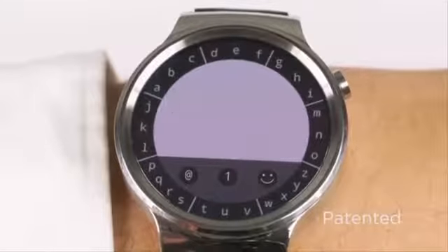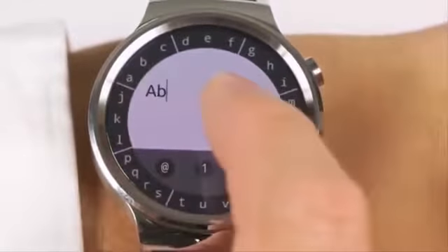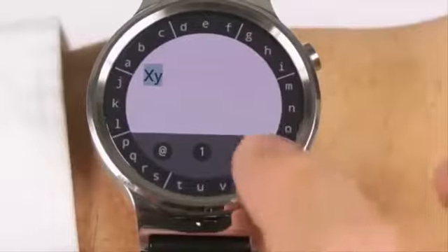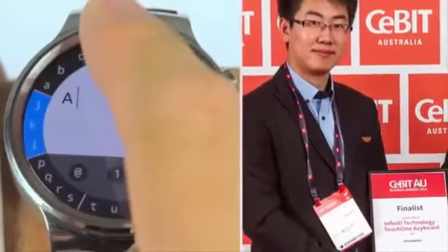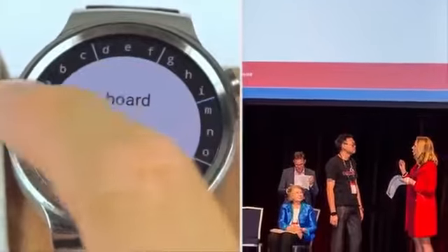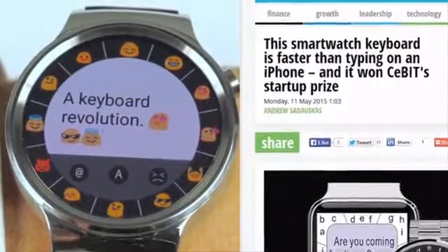Touch One is an innovative but simple design with a total of eight keys plus some common gestures, such as tapping for space and swiping left for delete. This unique design has enabled a large text display on small screens, plus every key is finger-sized. Touch One was a finalist at CeBIT Australia 2015 for innovation, and also the winner of CeBIT Startup Pitch. The smartcompany.com.au review said this smartwatch keyboard is faster than typing on an iPhone.